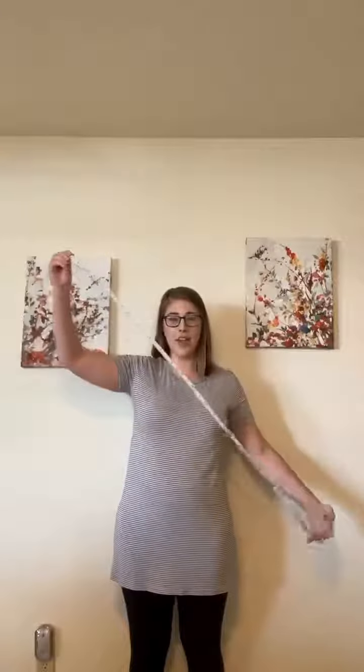So make sure you have a measuring tape like this. You can find them at most department stores, grocery stores, that kind of stuff. Since we're not supposed to be leaving our houses, I will assume that you can order one off of Amazon as well.